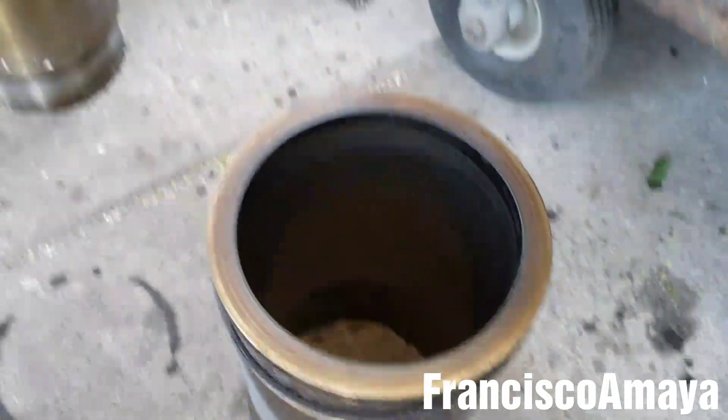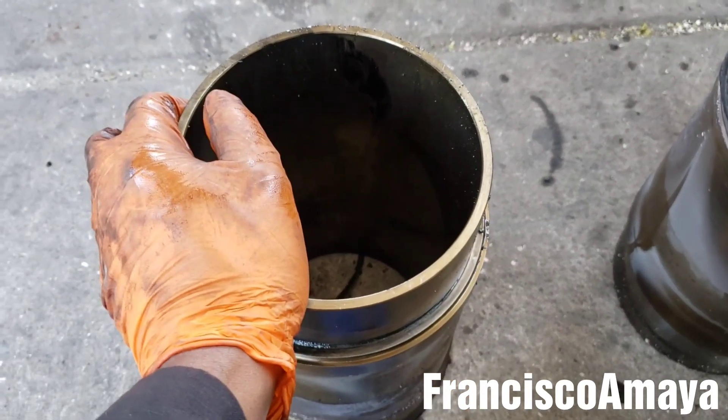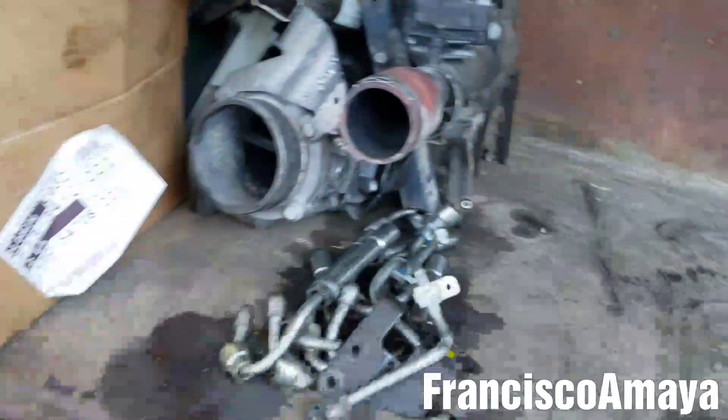The other cylinders are in good condition — it is just this one. That's usually how it happens: one cylinder breaks and then the engine gets completely destroyed, requiring a full overhaul.